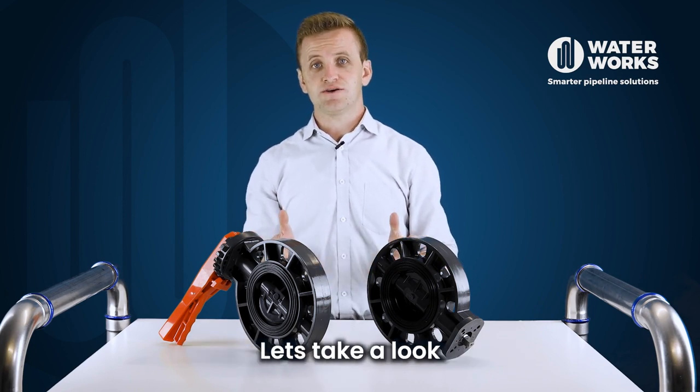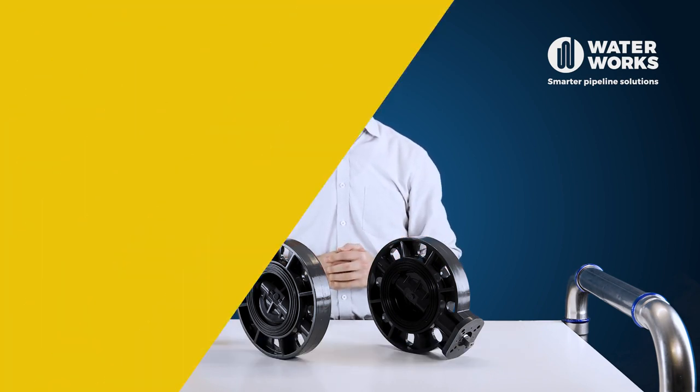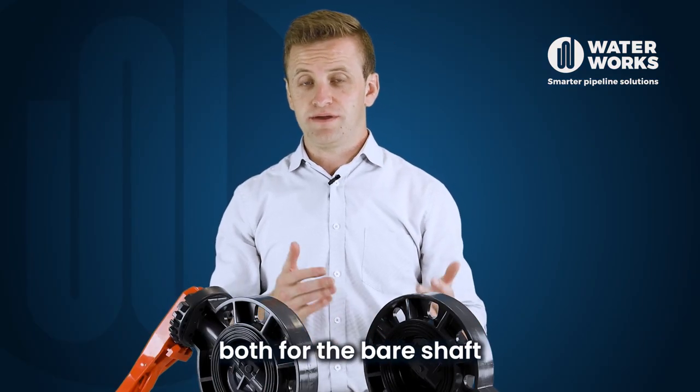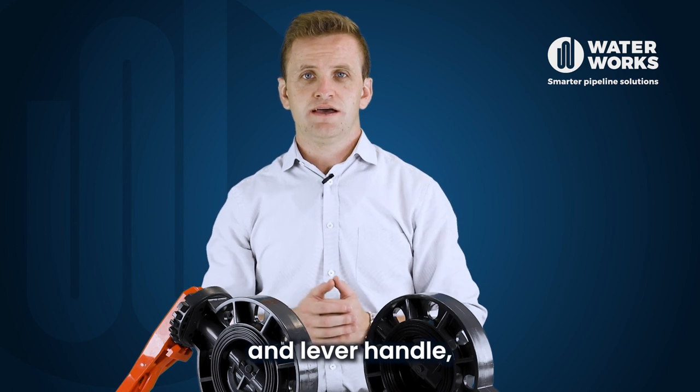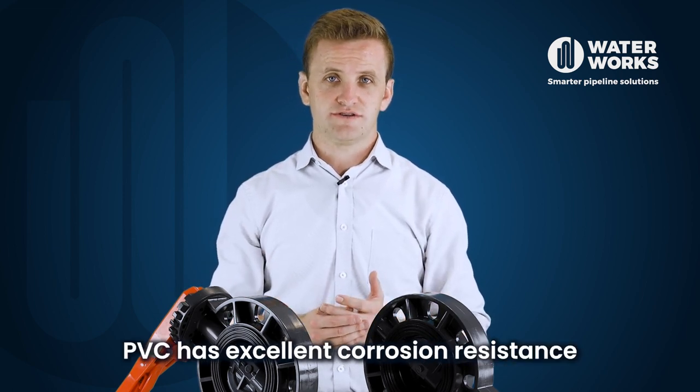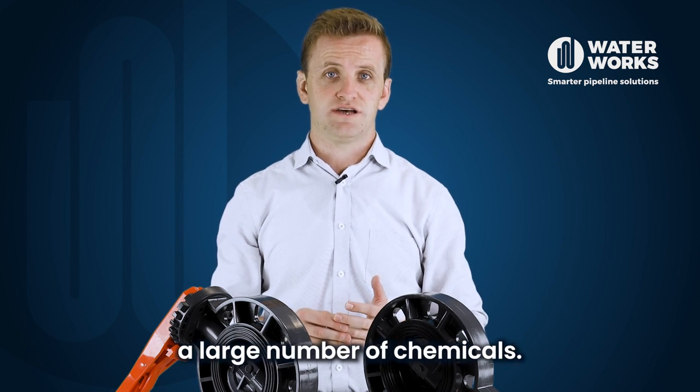Let's take a look at the key specifications. The valve body and disc material, both for the bare shaft and lever handle, is made from PVC. PVC has an excellent corrosion resistance and is suitable for a large number of chemicals.